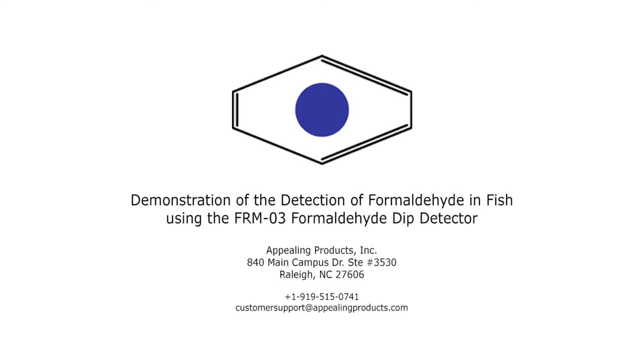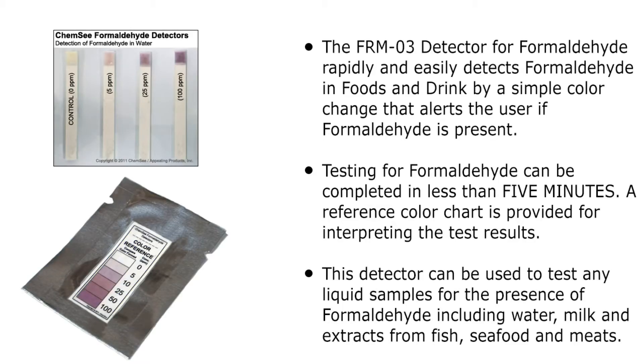Hello. Today I would like to introduce to you the FRM03 formaldehyde dip detector from Appealing Products Incorporated, and to demonstrate how it is used to detect formaldehyde in liquid samples. Testing for formaldehyde with the FRM03 formaldehyde dip detector can be completed in less than 5 minutes.